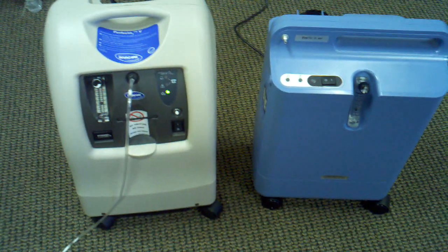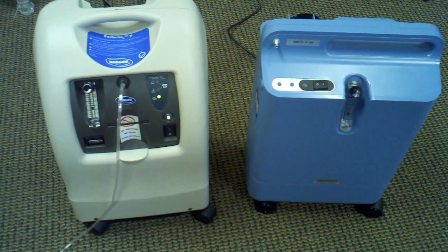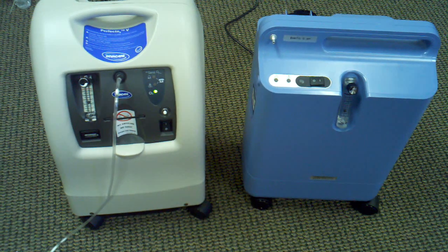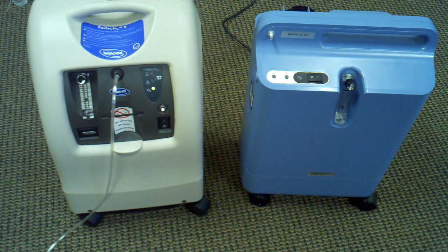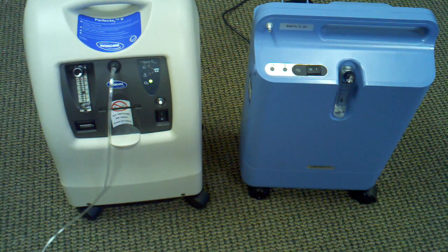So these are the two major concentrators that we recommend on our website. We appreciate you coming to it. If you have any questions, you can call us anytime at 866-730-1910. Thanks a lot.